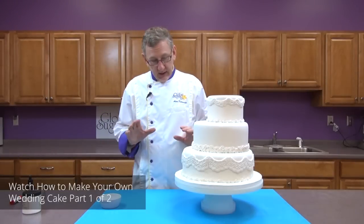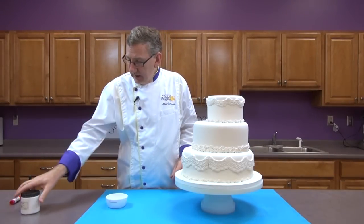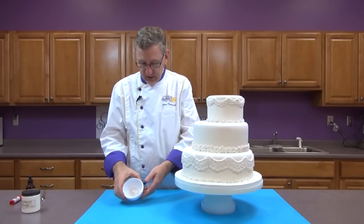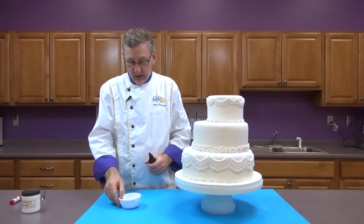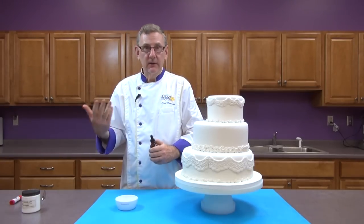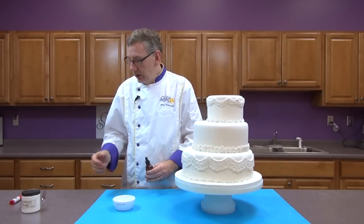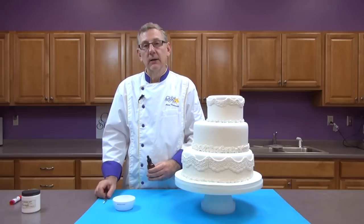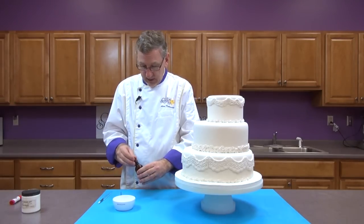Now we're ready to finish the wedding cake. We want to really accent the lace pieces, so I've taken some super pearl dust and put it in a little bowl. I like using Everclear, which is an edible alcohol — sort of like a vodka but a generic consumable alcohol. You can also use lemon extract if you want, but not water. It's got to be an alcohol or lemon extract.